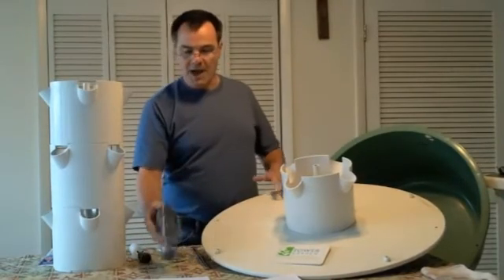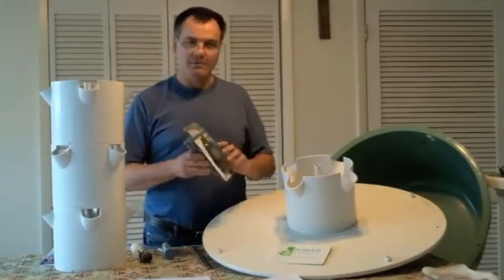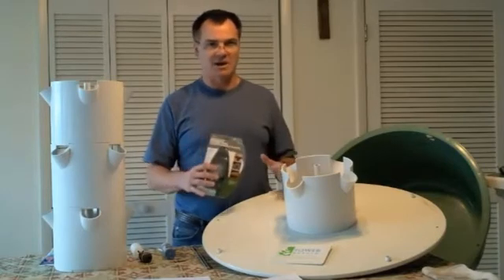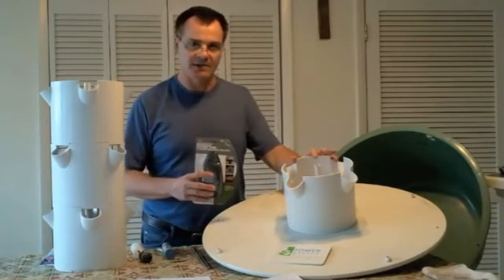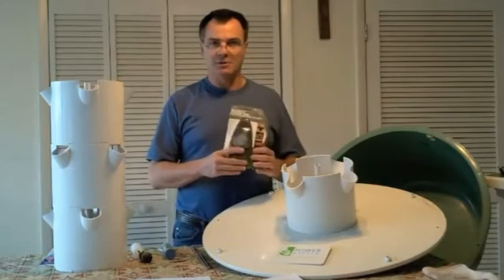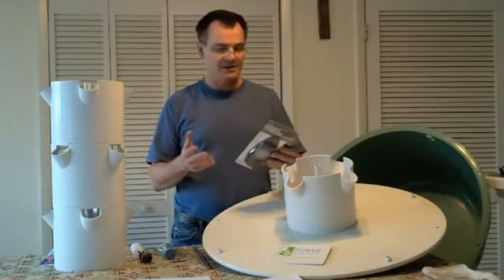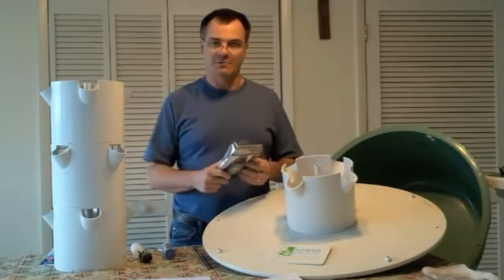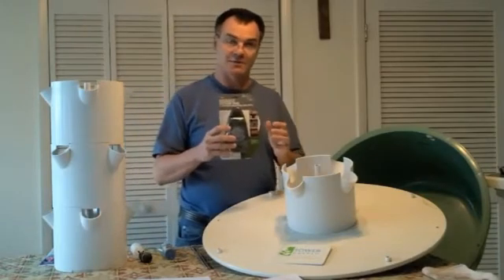The other problem we had was that one of the timers failed about four months after we got the system. We went ahead and bought some spare timers, and I would recommend that with any hydroponic system — always keep spare timers, spare pumps, and spare parts on hand. We got these through Amazon and found it cheaper than going through Juice Plus; you spend over $35, buy a couple of timers, and get free shipping, and the base price per timer was a little less — the same exact timer that comes with the unit.